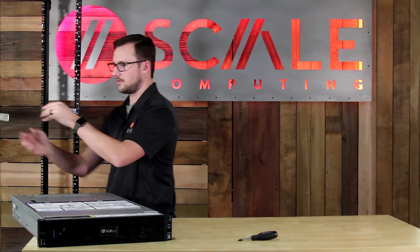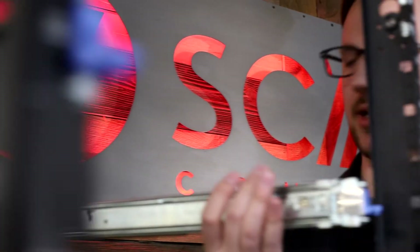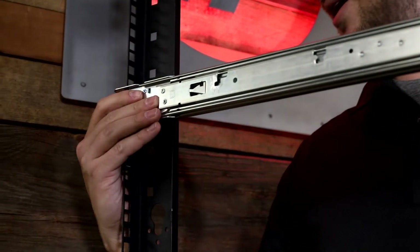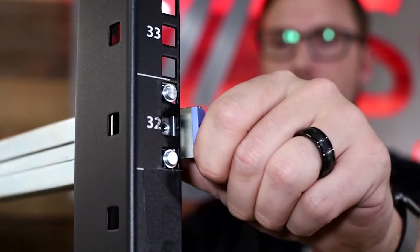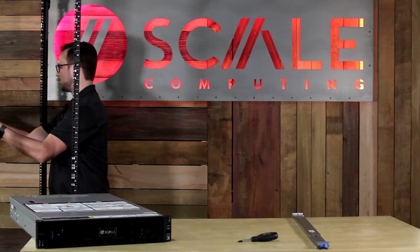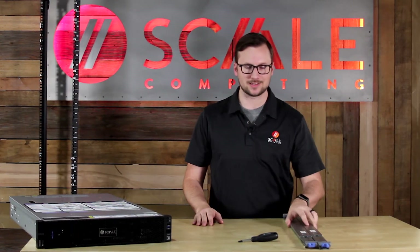Go ahead and move these in. We'll push these tabs in to unlock and remove the pins from the rack. Same thing here — pull that back, use the center of the rail to remove it, and that's it.